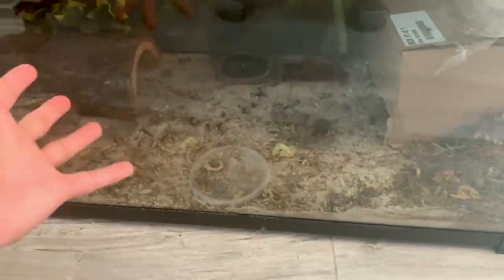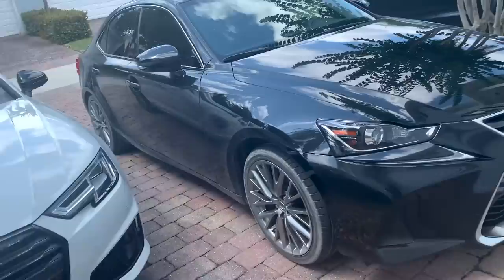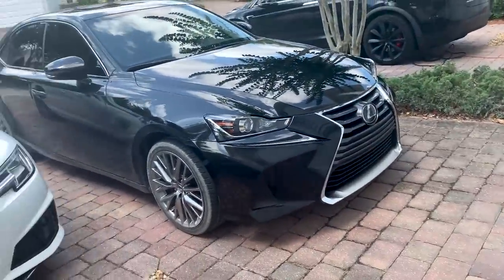As you can see, the tortoise and the leopard gecko live in a 40 gallon tank together. Obviously it's not the best looking tank, but today I'm going to make this insane — I'm going to get the tortoise his own enclosure and the leopard geckos their own enclosure as well. So we are heading to the pet store right now.